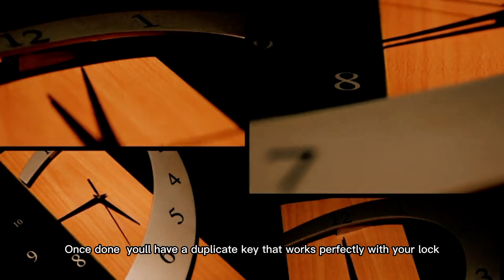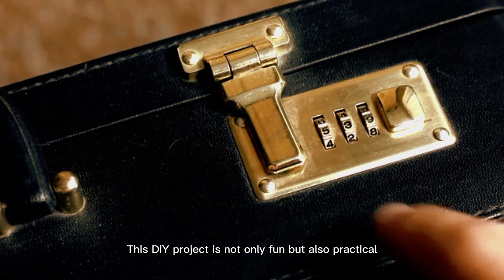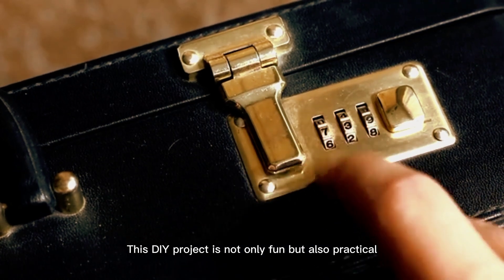Once done, you'll have a duplicate key that works perfectly with your lock. This DIY project is not only fun, but also practical.